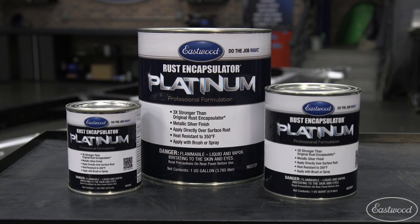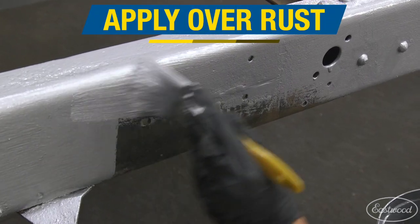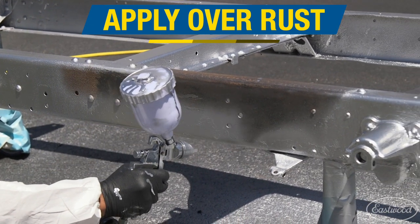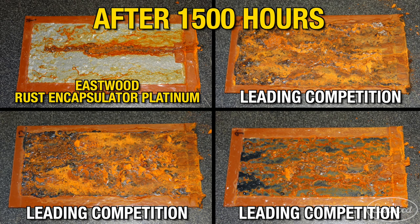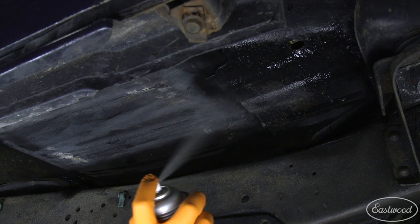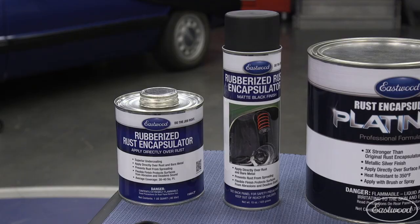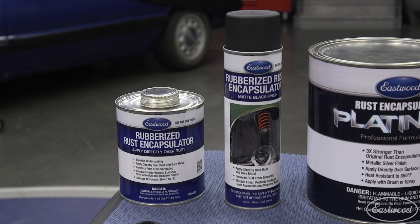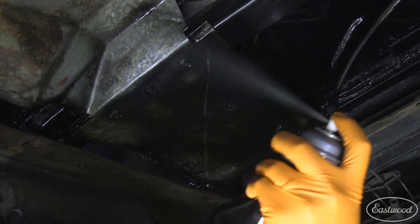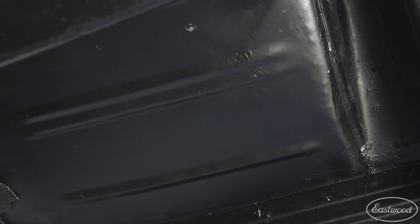Our latest happens to be Rust Encapsulator Platinum. This brush, roll, or spray-on product is sure to lock down and encapsulate rust for the foreseeable future. Even at 1,500 hours in the salt spray chamber mimicking the worst environments, our platinum still managed to come out intact unlike our competitors. Now if you're looking at your wheel wells thinking there's already rust present but want a rubberized level of protection, look no further than Rubberized Rust Encapsulator — all the benefits of the standard rust encapsulator with the added bonus of a rubberized coating to protect against chips and scratches.